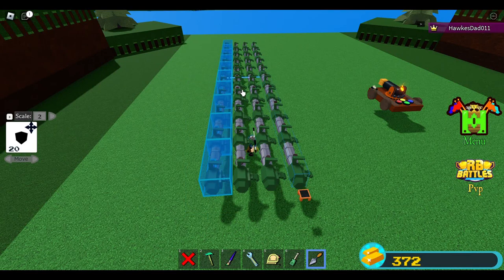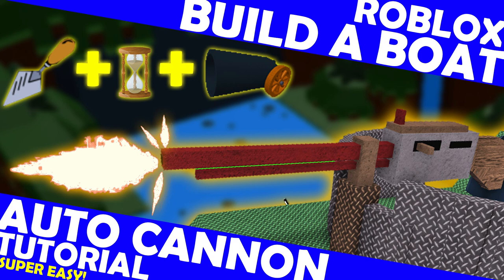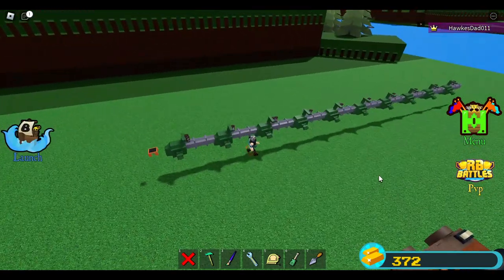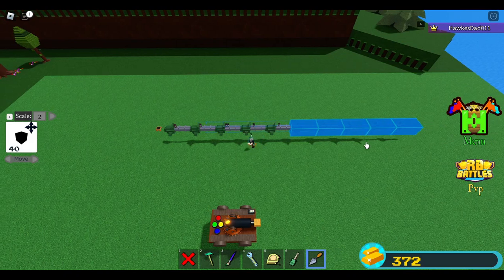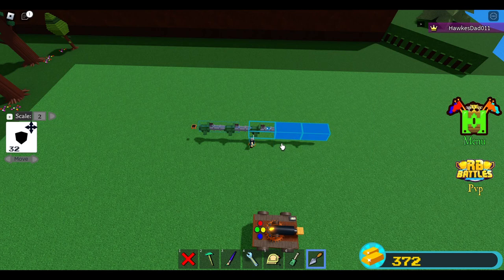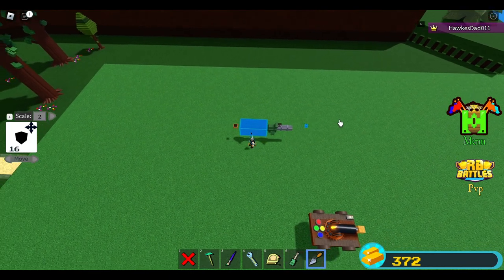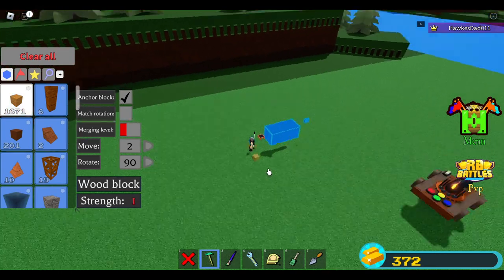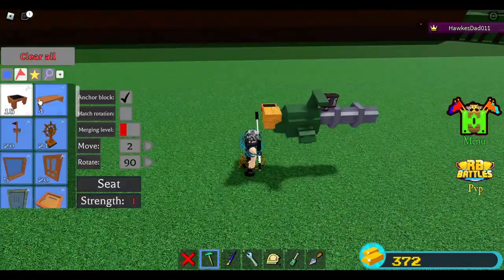I have a separate tutorial on how to do this auto cannon — I'll put the link in the description or comment section. Use this auto minigun; there's a separate tutorial for it so you can use it for VBPs. I also have videos proving the auto minigun is very powerful. My technique takes less than five minutes and I think it's the easiest way to build an auto minigun or auto cannon.